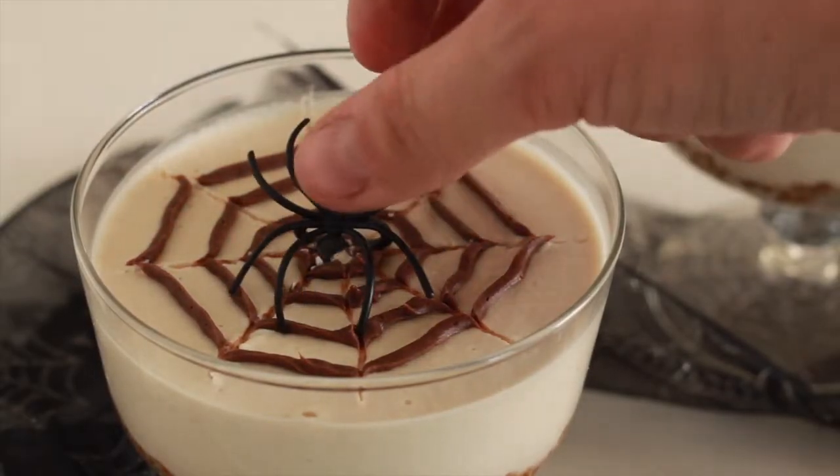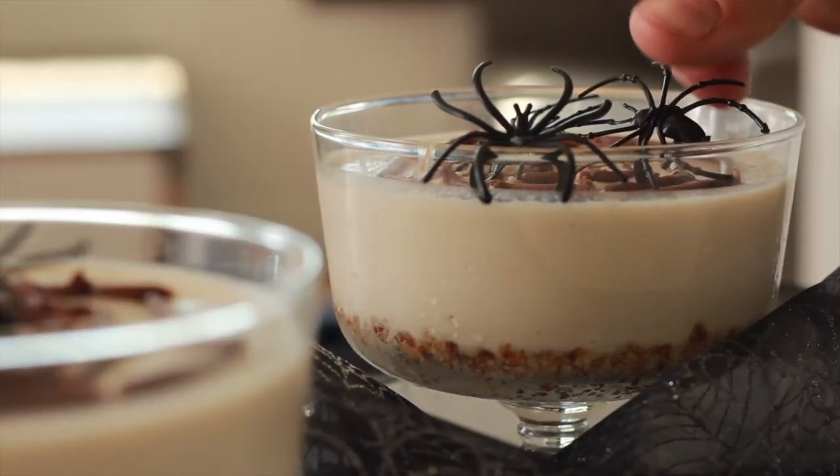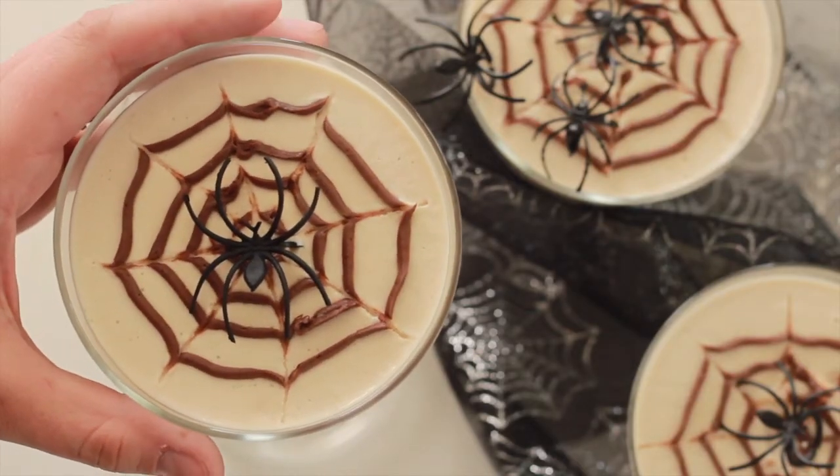Once all your cute little spiderwebs are on top, freeze the cheesecakes for at least four hours. I topped mine with some little plastic Halloween spiders — I've had them for years and just reuse them for Halloween decorations. If you don't have any, I'd suggest borrowing some from a friend or checking your local thrift store rather than buying new ones. I talk more about this in my Halloween decor thrifting vlog and my video on how to be more eco-friendly with Halloween decorations, which I'll link in the description.